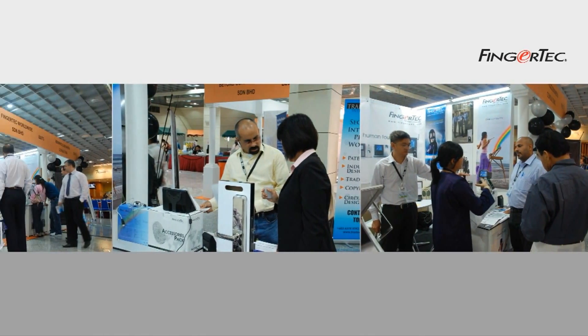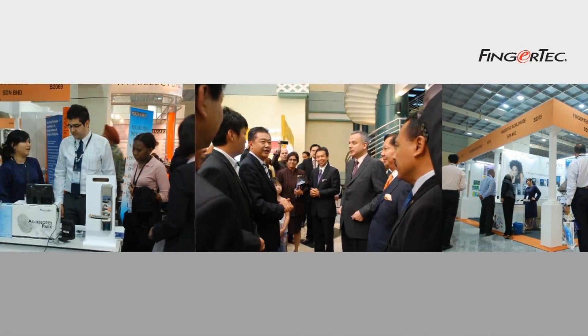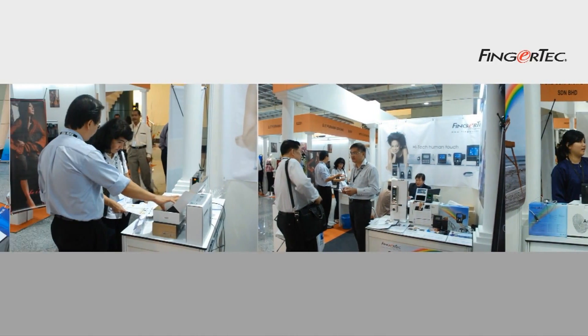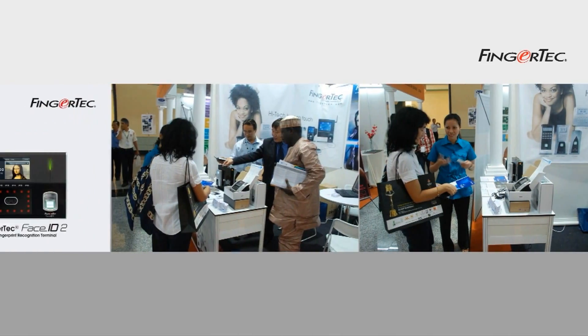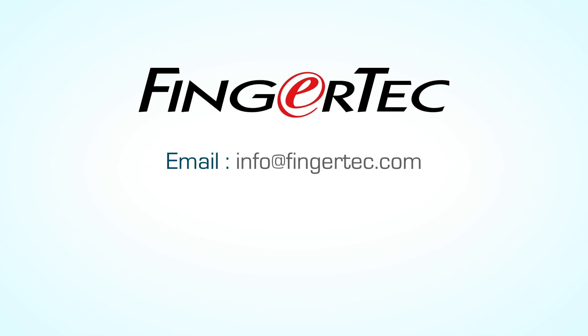The biometrics era has arrived and the future is here with Fingertech Face ID 2. It offers convenience and is definitely a better choice to cope with the growing demands for modern time attendance and access control management systems. For more information, please write to info@fingertech.com or visit www.fingertech.com.